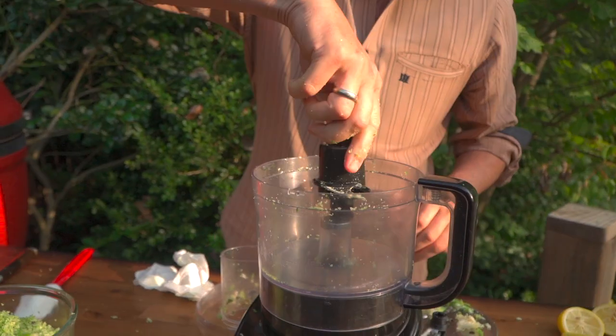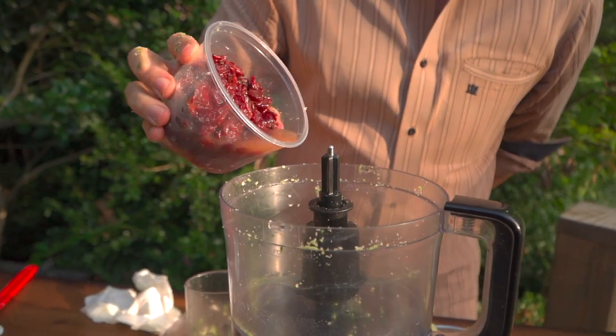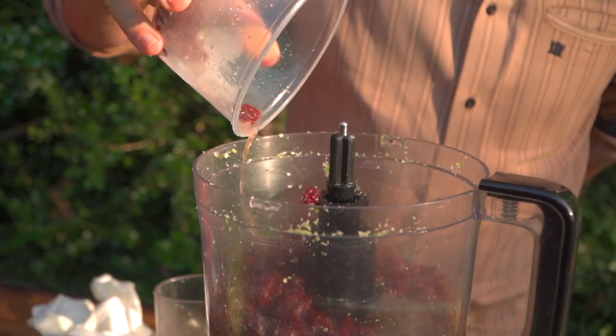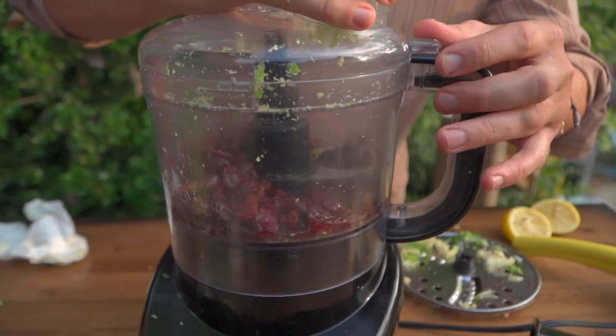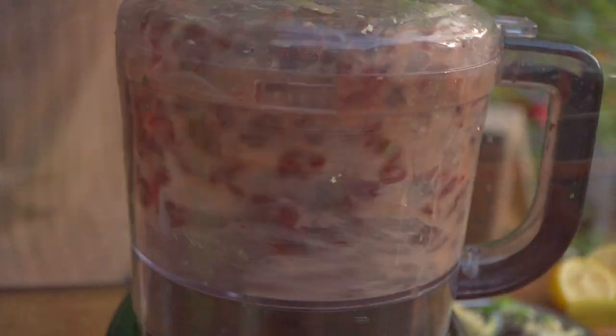Put our blade back in. Let's get our cherries with our lemon juice and apple cider vinegar in there. Now we're going to blend again. Beautiful — now for the rest of our ingredients.